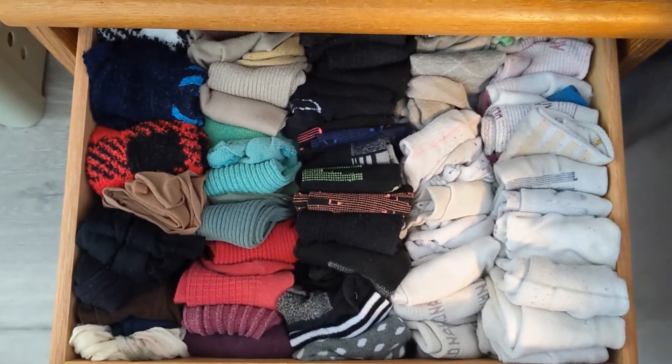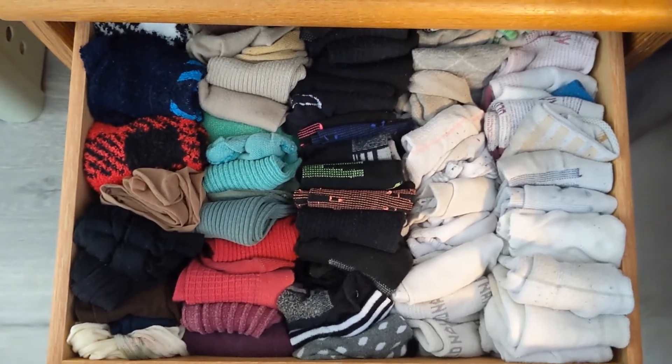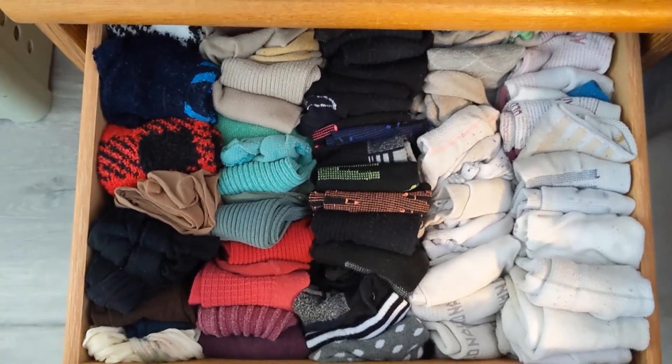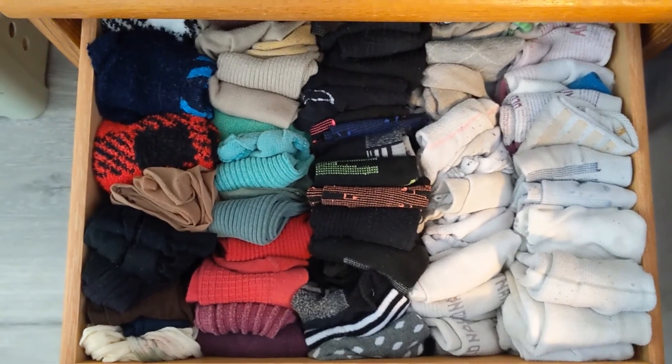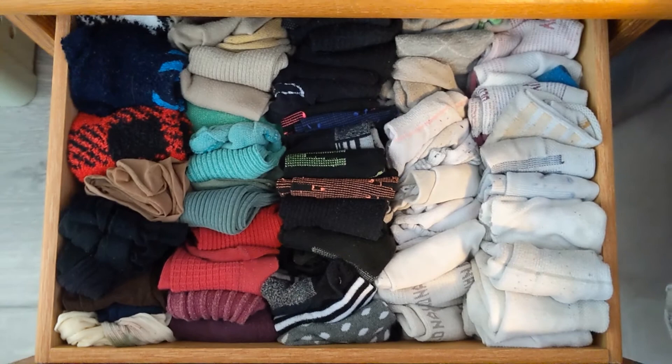I did try to coordinate them by similar type. On the left I have my slipper socks, and then on the right these are more athletic socks that I would wear to work out. Just a quick pan.